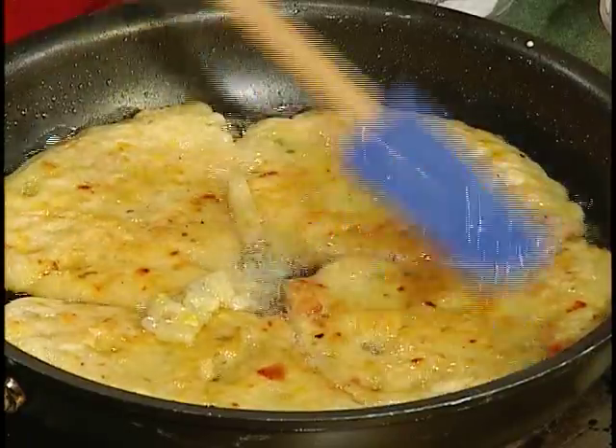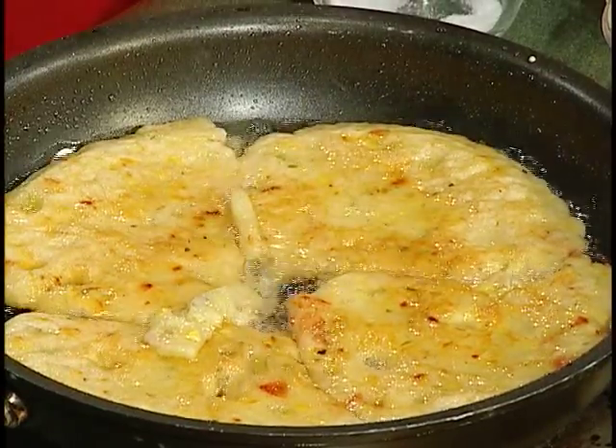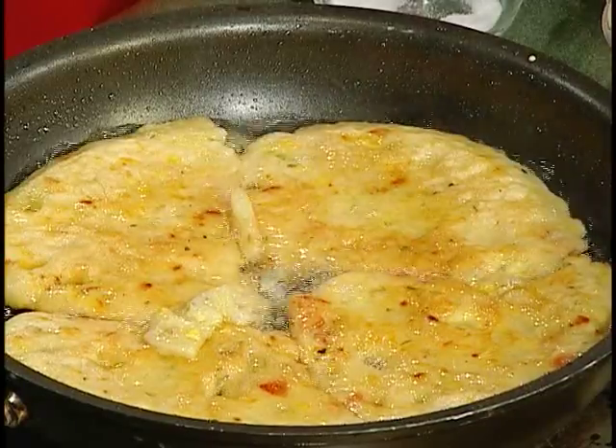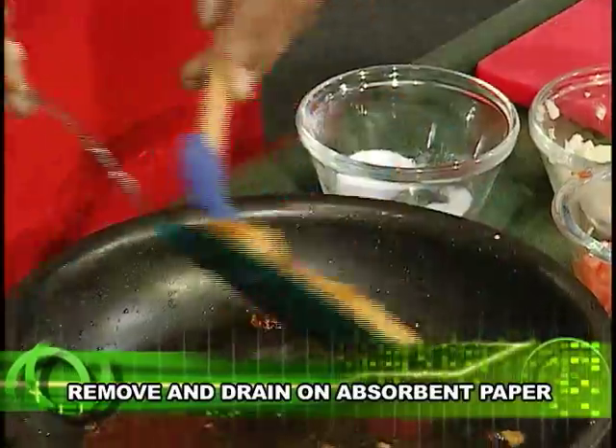I could use about five to six minutes on each side. About five minutes — it all depends on how you like your fritters. If you want them like a dumpling type, about ten minutes — five minutes on each side. But if you want a crisper fritter, give them an extra two minutes. Beautiful.